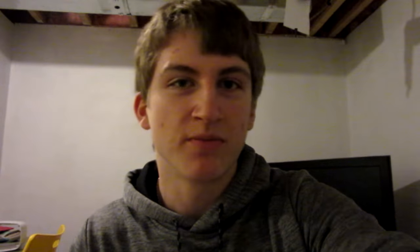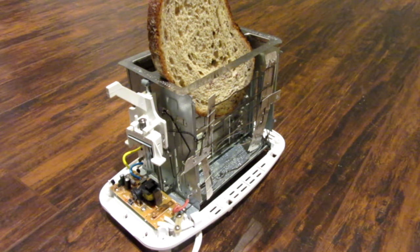Instead of disliking the video, please give it a like if you want to see more of the clear toaster, and subscribe if you aren't already subscribed. Alright everyone, time for the testing!